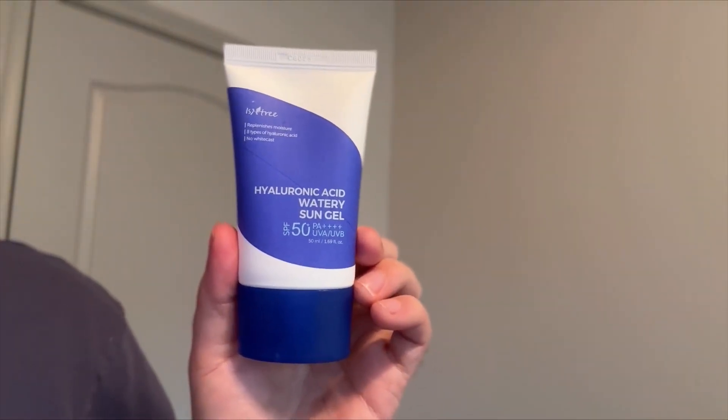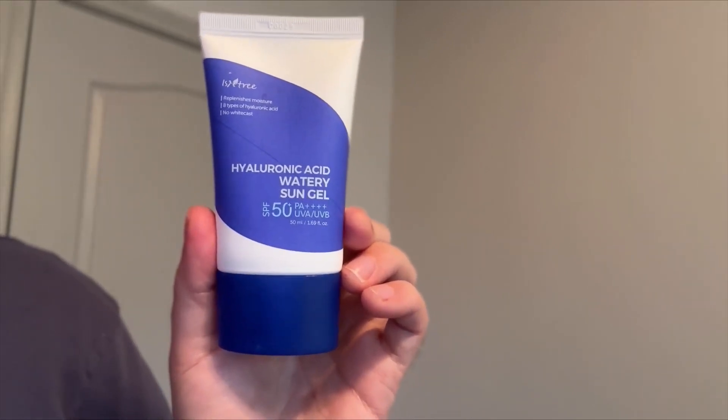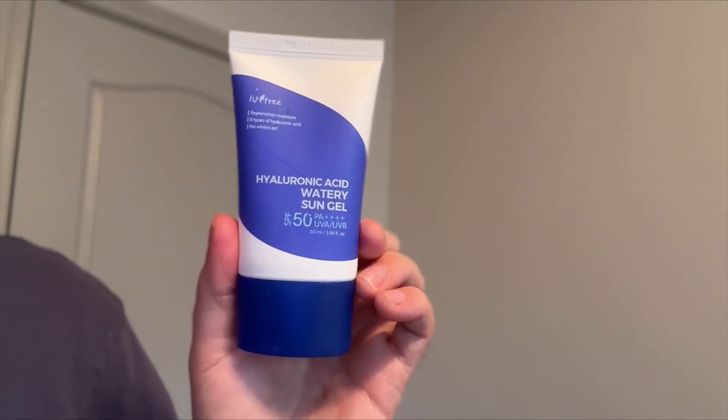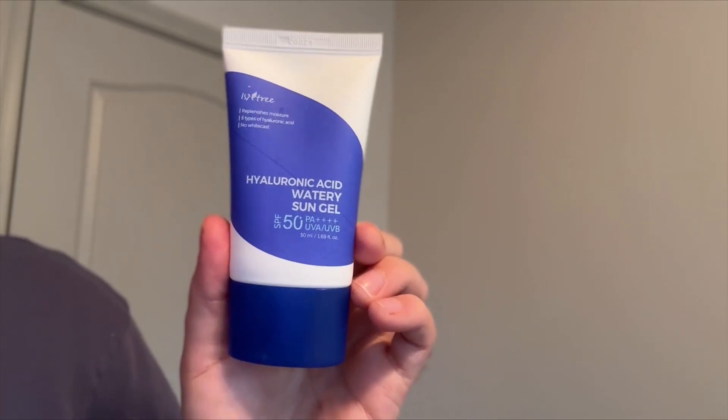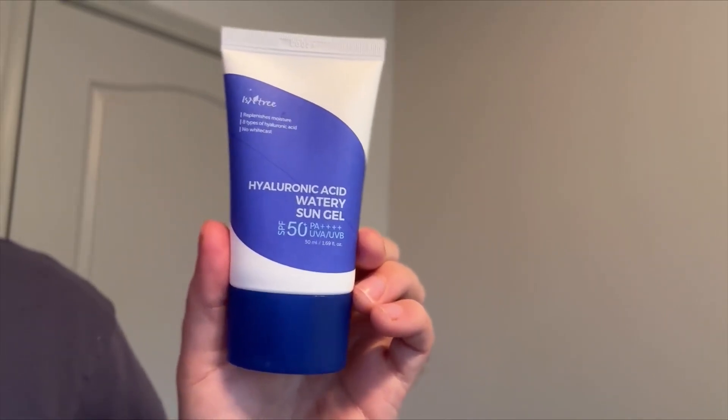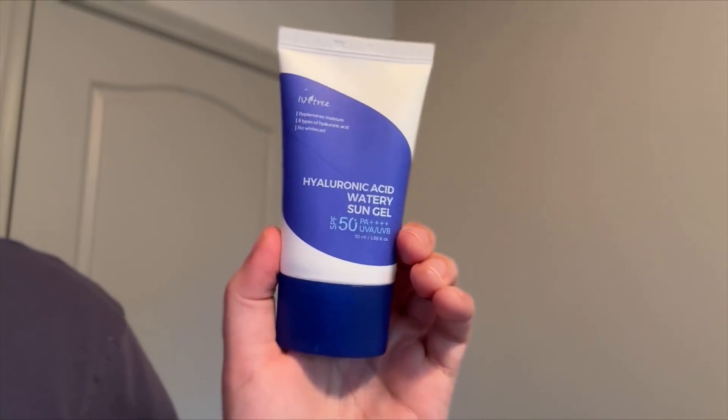I would definitely say this is more of a hydrating sunscreen and it does leave a little bit of a dewy finish. So if you're looking for something more matte, I don't know if I'd necessarily recommend this, but it's not an overwhelming shine or anything like that. For me, this just leaves a very natural glow.